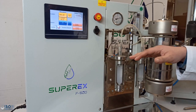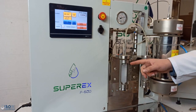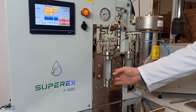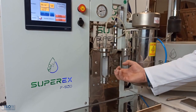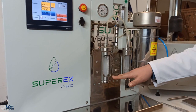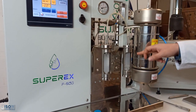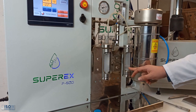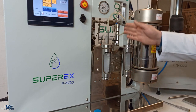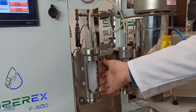The gas goes to the first stage separator — the falcon tube — where the extract drops to the bottom. The gas then goes to the liquid trap, and then to the flow meter to measure the flow, and finally to the atmosphere.